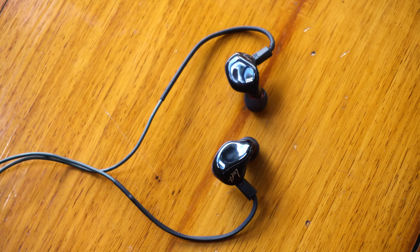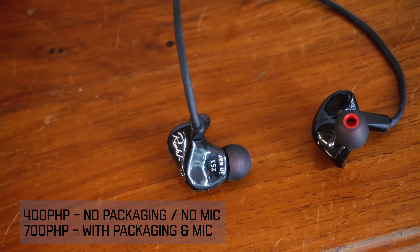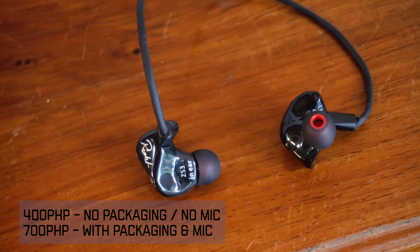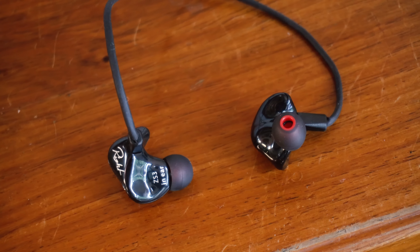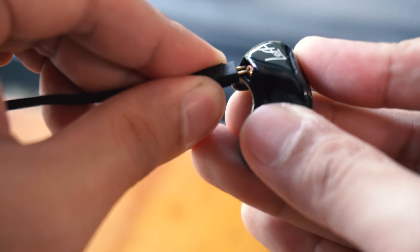Let's check it out. I recently reviewed the KZ ZST IEM which was very well received. Combined with its great design, the sound quality is exceptional for its price. Now here in my hand is the KZ CS3. Let's start with its build quality and design.